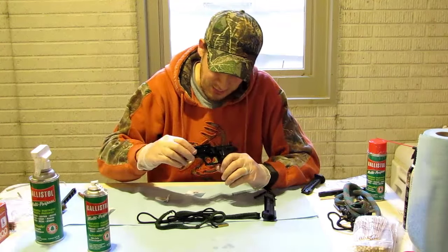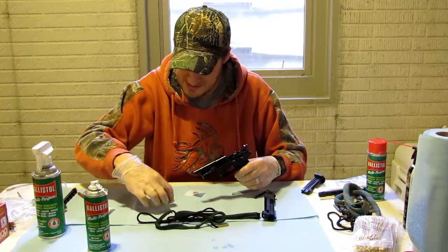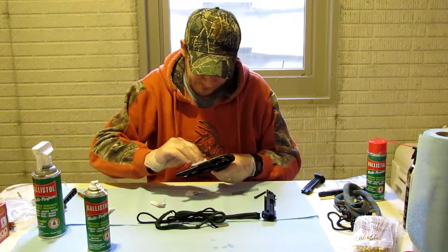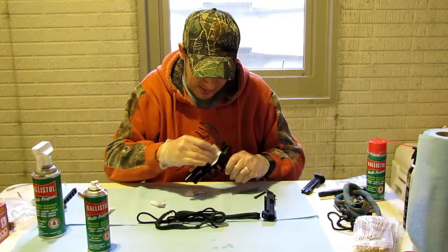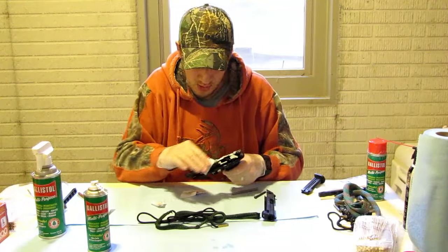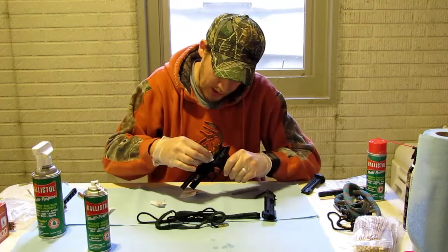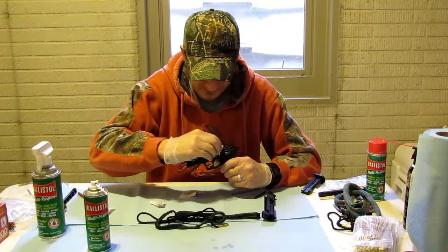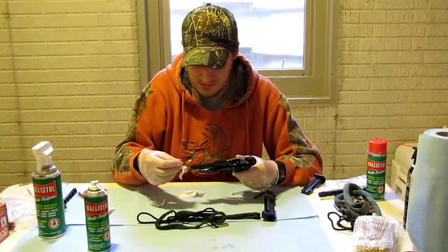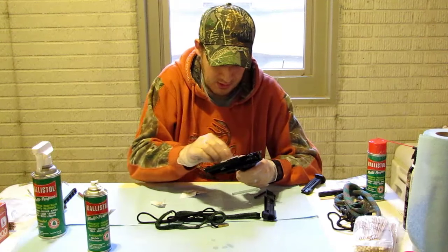Now I'm going to put a nice little coat of Ballistol on these small areas where the slide runs, then wipe things down. Taking some dry rags to get all the excess oil off. You want it lubricated but not with gobs of oil remaining. Anywhere you can see unspent carbon or gunpowder, wipe that down — including the barrel, the crown of the barrel, and the muzzle.